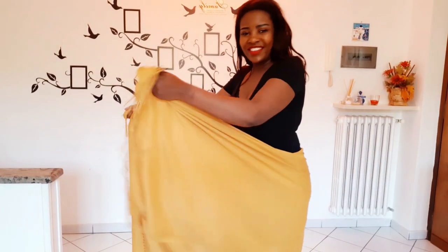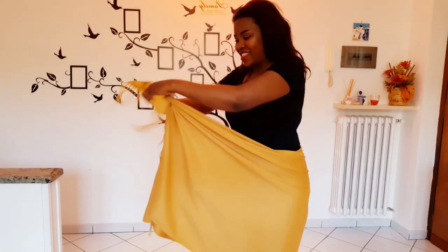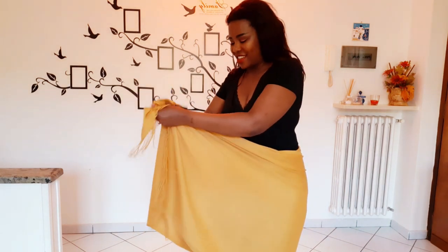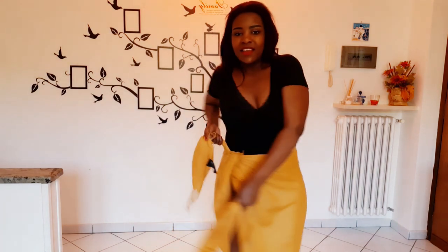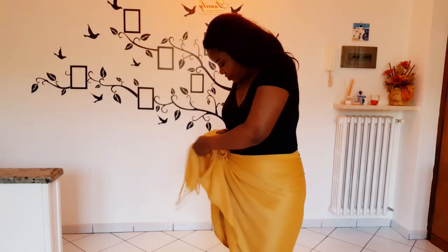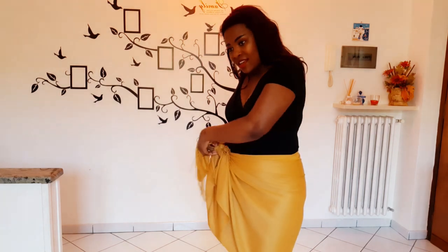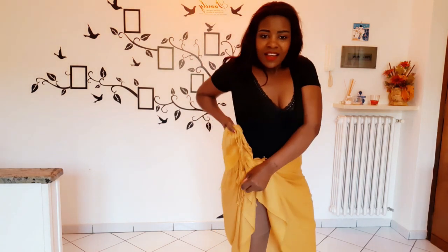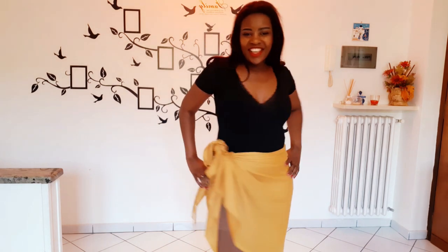And this one looks very beautiful when you're at the beach wearing your bikini or swimwear. Take my scarf, put it around my waist and put it on the side. Take the two sides of the upper scarf and tie a knot — tie the first knot, then tie the second knot to make sure that it doesn't fall. And yeah, there it is, very beautiful.